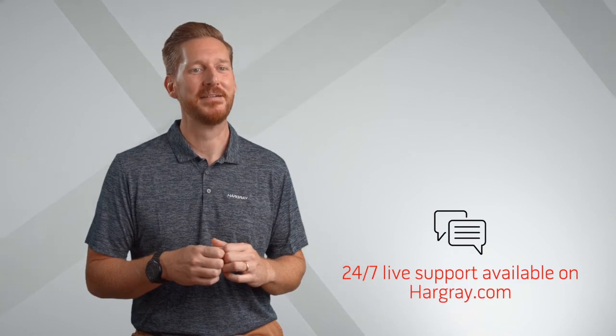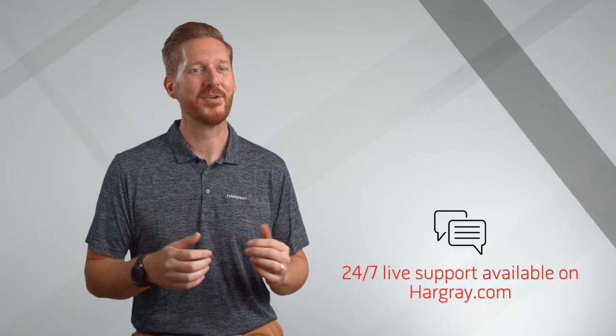If you need further assistance, call our Technical Assistance Center at 877-HARGRAVE.